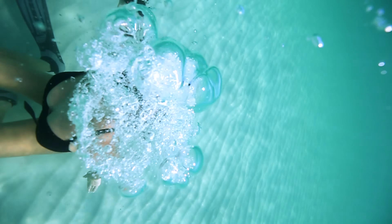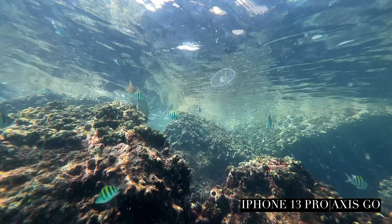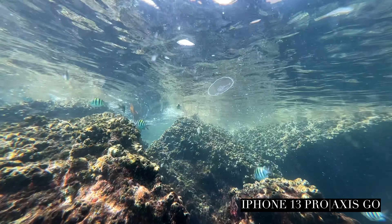One issue is that underwater cameras are notoriously expensive. The setup I've built up to at this point is a Canon R5 in a Nauticam housing, and that costs about $13,000 when all is said and done.